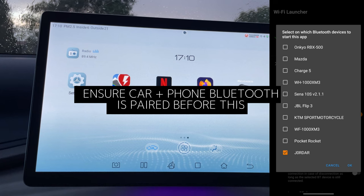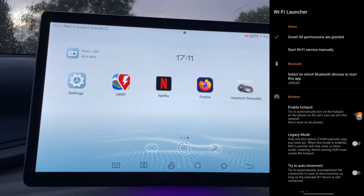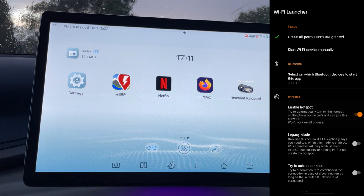Then configure the Bluetooth settings. In the Bluetooth settings you have to go and select your car's Bluetooth. I've got all these Bluetooth devices — my car is called J-O-R-D-A-R and I've selected that. Go OK, and then enable hotspot — make sure that's selected.